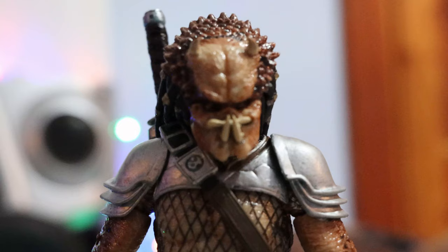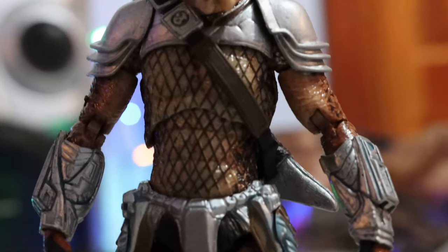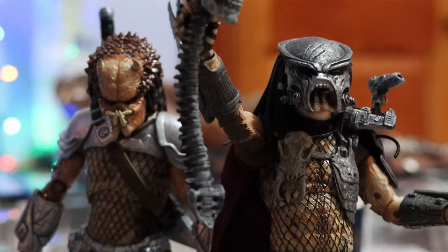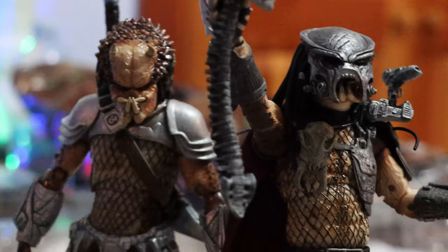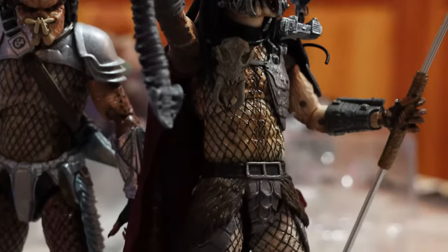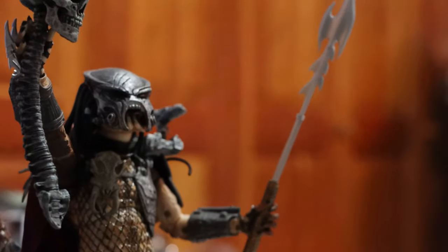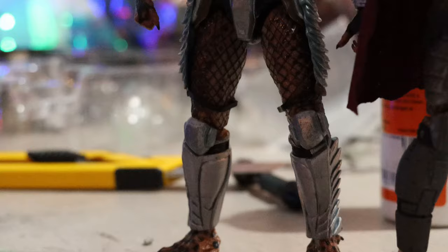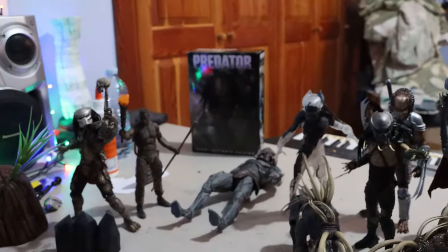From that small montage you can see that I have repaired the hornhead predator. Before I start the display, I want to show you these two next to each other. You can see Ahab predator with the engineer skull and spear, and over there you can see hornhead in all his repaired glory.